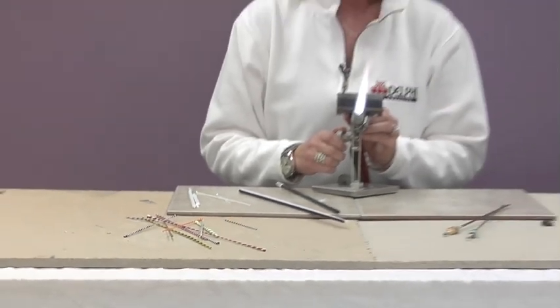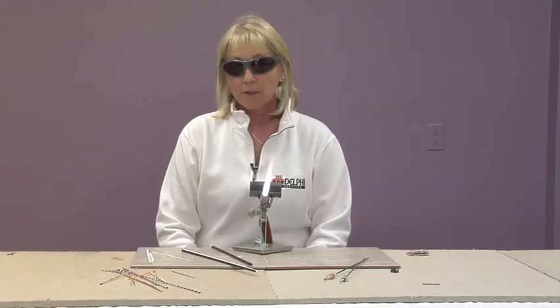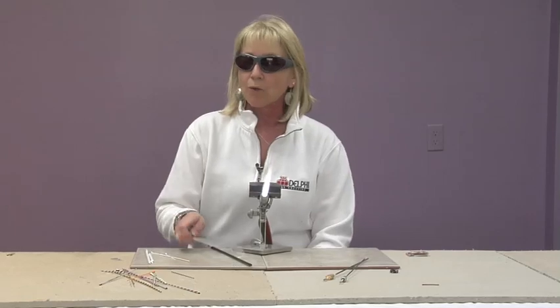I'm going to show you how to make a twisted stringer. It is basically with two colors, which is what I'm going to show you today. There are many options — you can use many different colors and make really big multi-colored ones — but today we're going to start out with just a two-colored.